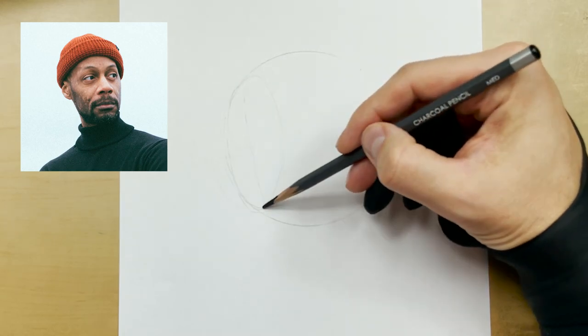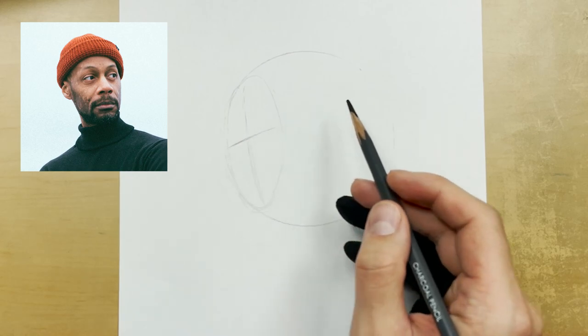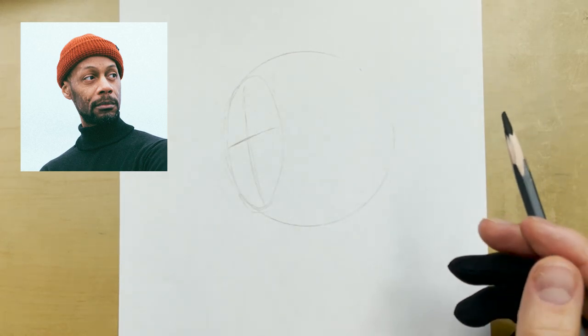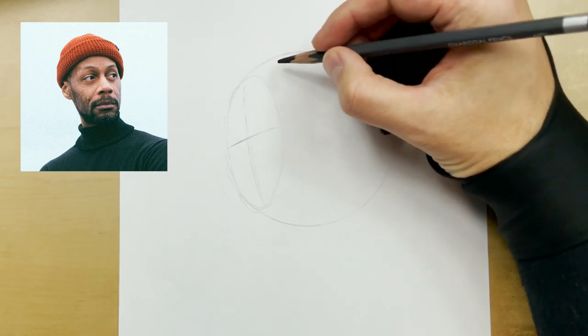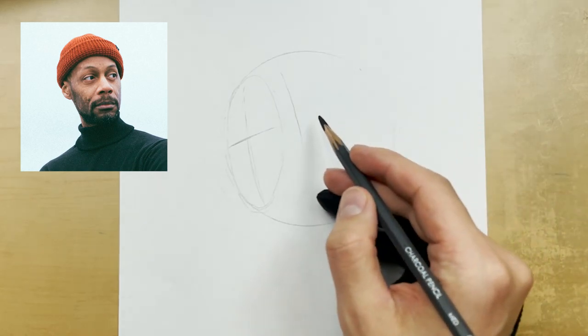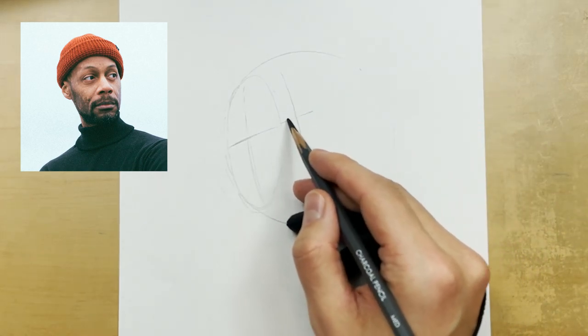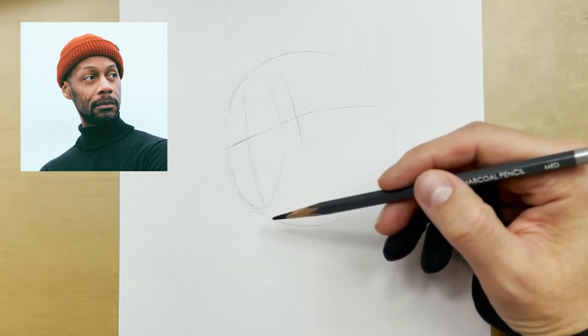Of course we have our vertical axis, and then depending on how the eyes are angled — in this case something like this — we pull that horizontal axis over. What I like to do to elongate the head is pull this down; that's essentially the temple plane. Then we extend that horizontal axis over, and that is a guide for our brow line.